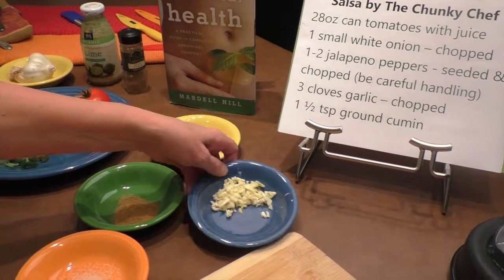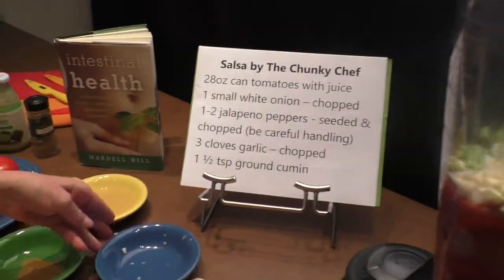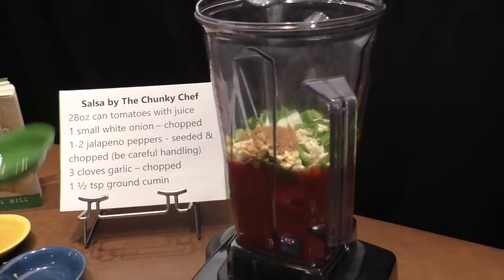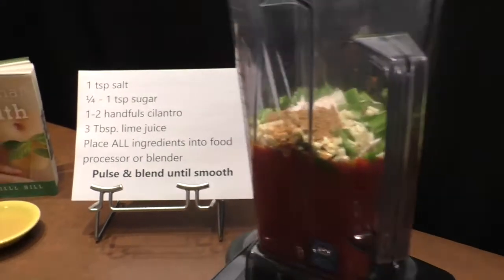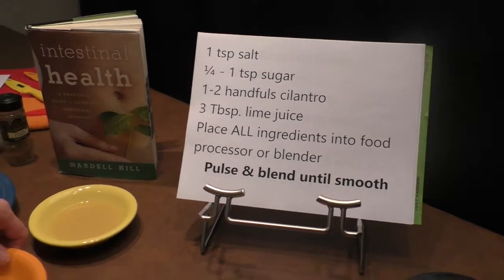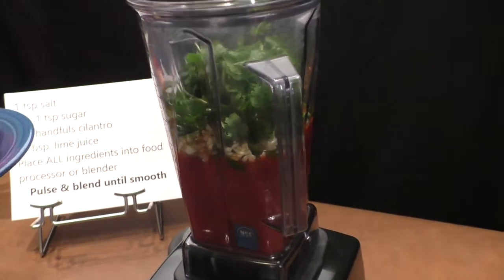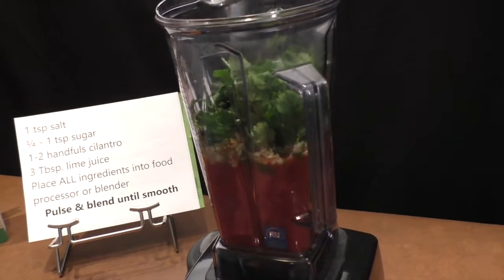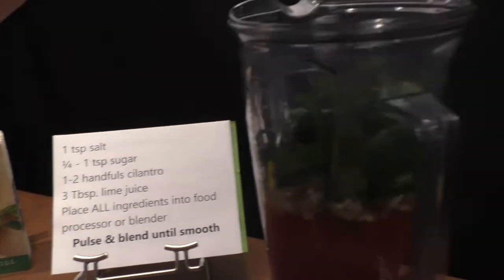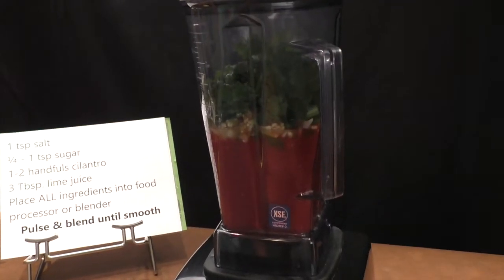Now we're going to add our chopped garlic. We're going to add our one and a half teaspoons of ground cumin. Next we're going to add our teaspoon of salt. Next we're going to add our sugar. Here goes our cilantro — put that on top. And finally we're going to add our three tablespoons of lime juice. Voila! Next we put our lid on top, snap that on, and we're going to blend it until it's smooth — about one to two minutes should be fine. Let's go!